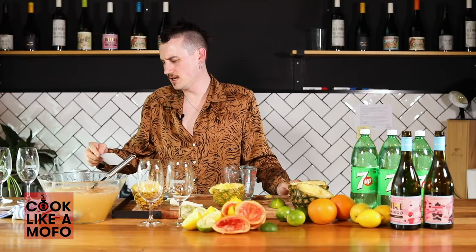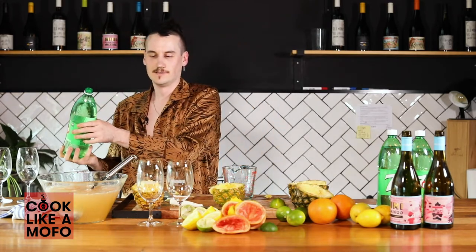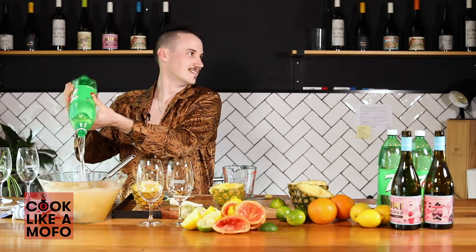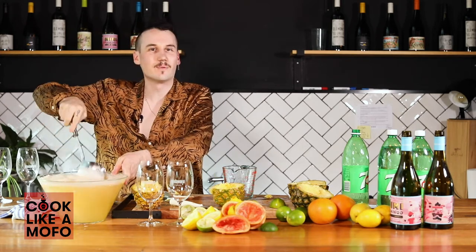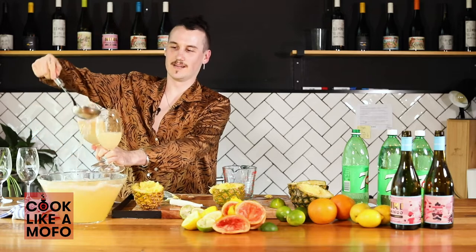And then we need to top up with lemonade. We've got 1.8 — so what have we got? 1.25. This isn't going to work, is it? We don't quite have enough space in here for the rest of the lemonade, but I'm okay with that. That will go down well at any party.